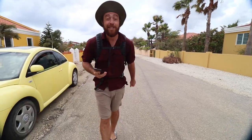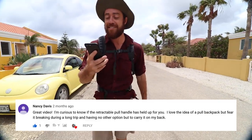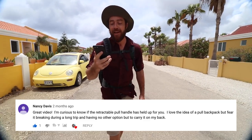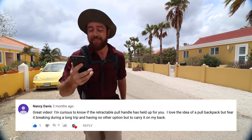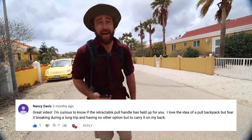It's not sponsored by Osprey — so yeah, however, if you want to sponsor us, Osprey, we'd be cool with that too. So the first question came from one of our viewers, Nancy Davis. Thanks for this question. She says: I'm curious to know if the retractable pull handle has held up for you. I love the idea of a pulled backpack but fear it breaking during a long trip and having no other option but to carry it on my back.